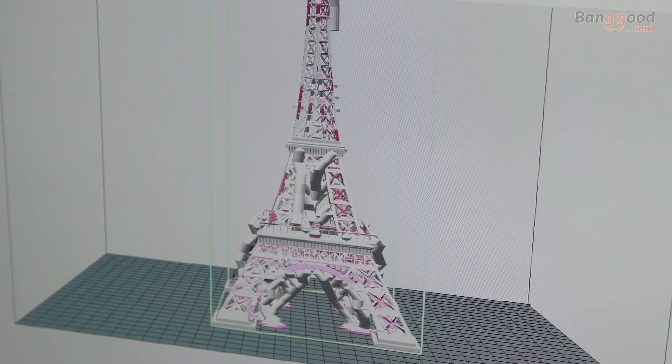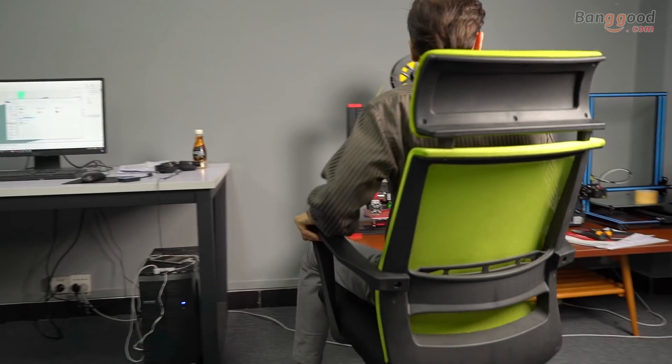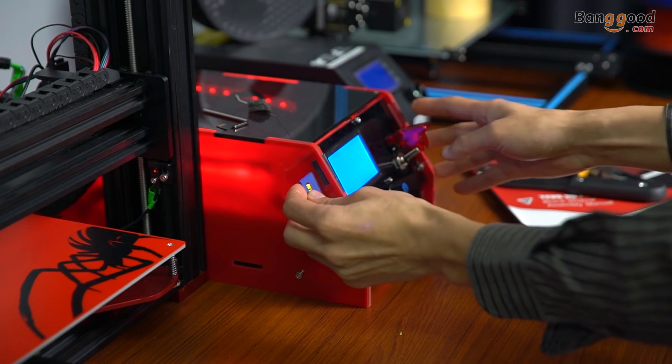Welcome to Bangu. Today's video is about 3D printing. I have been working only with CR10 and TiVo, and I'm really satisfied with my TiVo printer.